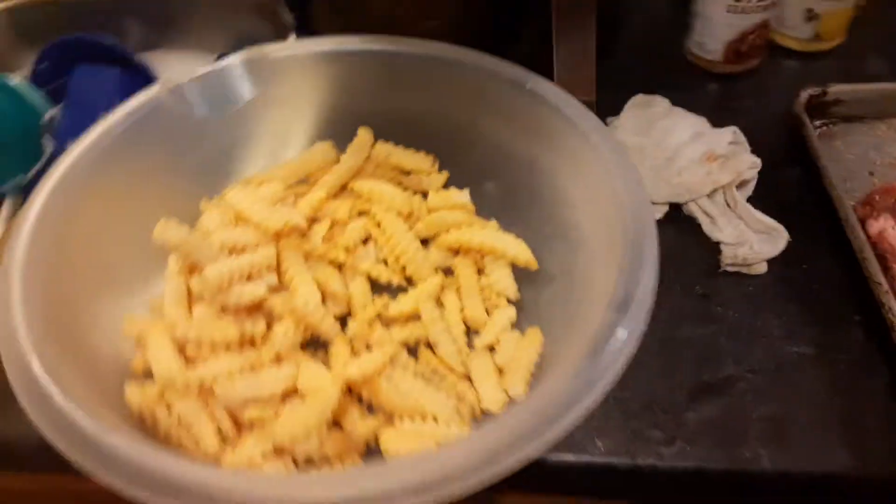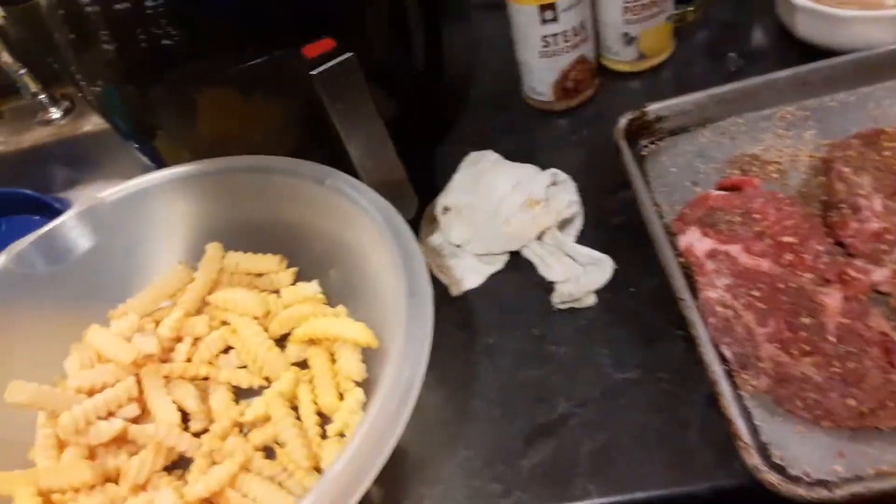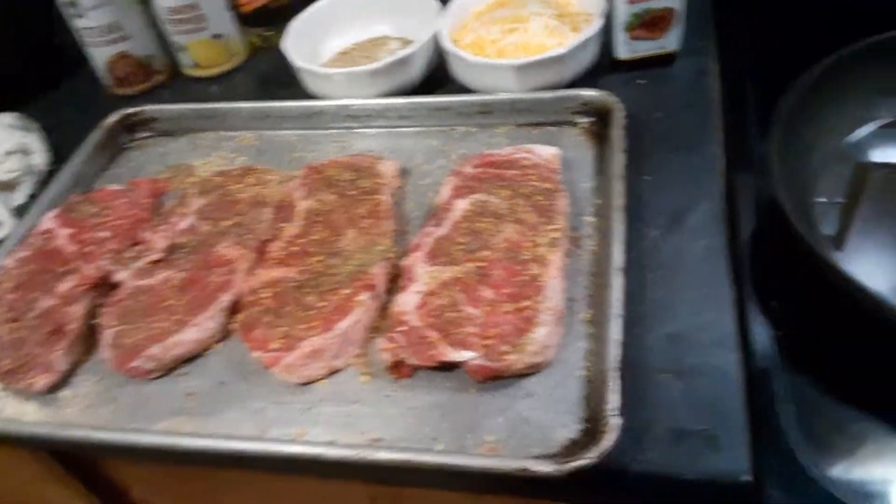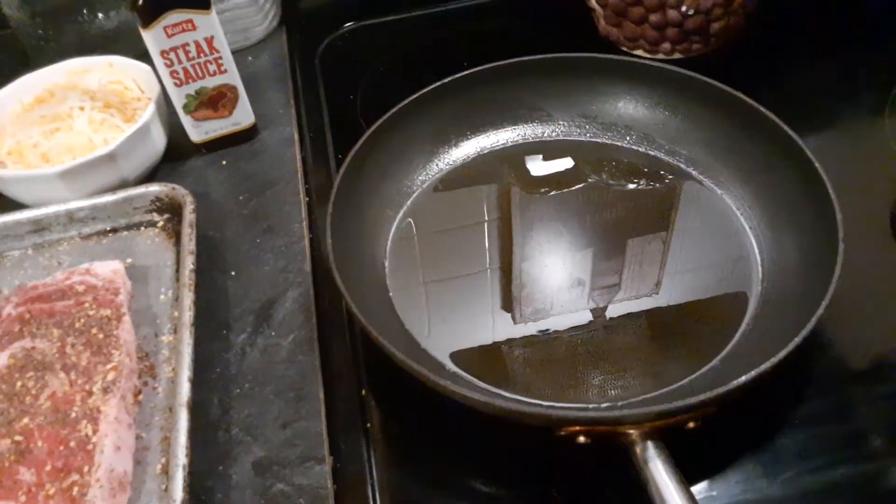Hey everybody, I'm back. Sorry about that last video — everything shut down on me, but I'm back. I'm about to get ready to put these steaks in this olive oil right here and sauté them.